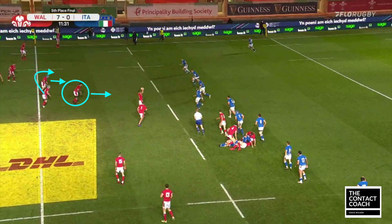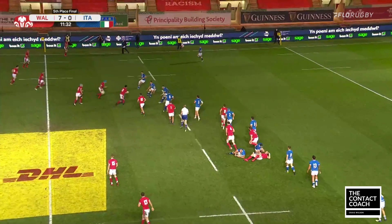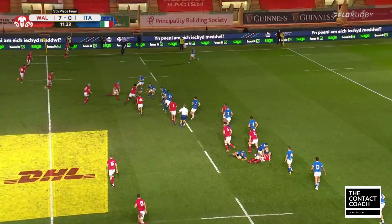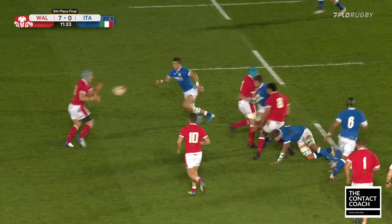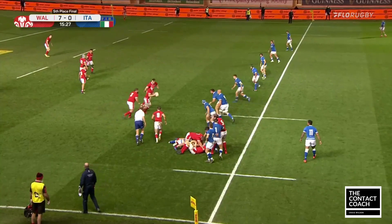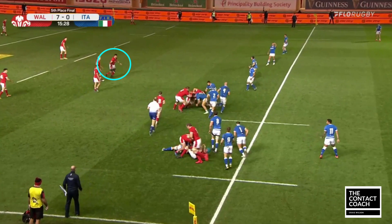Wales work into the system again — Falatao, Tipperic on the hard line, and Davies out the back. It just shows you the skill level of Falatao. Italy do read this really well, but look how close he takes it to the line — then that pullback play. Well read by Italy, but it just shows you the skill set of Falatao: he can be a playmaker and a destructive ball carrier as well.